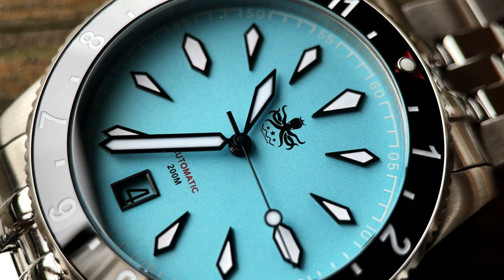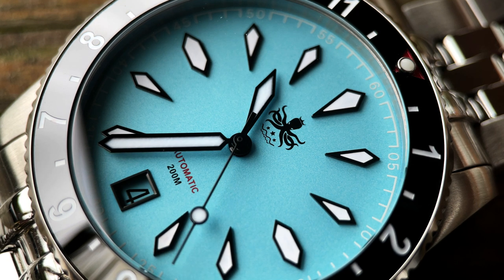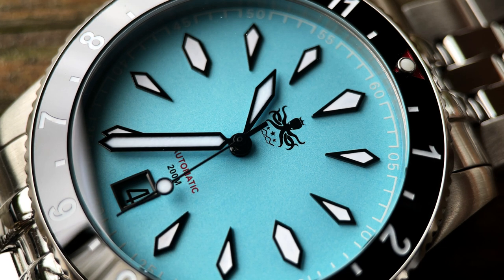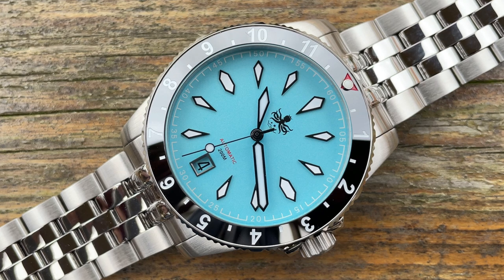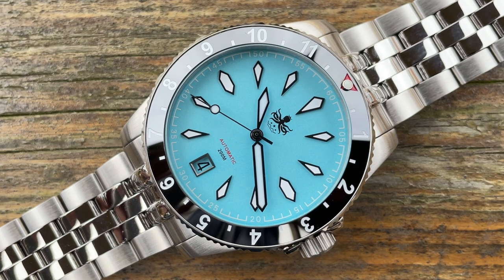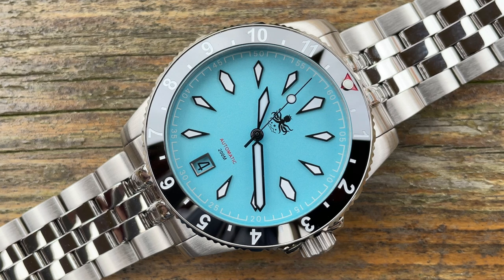I am absolutely loving those indices — they're like little arrowheads going all the way around, with the exception of three and nine which are squashed hexagons. I think the dial is very well balanced. They've put the date at six, which is a really nice touch — the date window has been framed and the date wheel has been color-matched to the dial. They did this on the Kraken model too; that part has to be bespoke-made, either by Seiko themselves or elsewhere, and it's a very very nice touch. On this blue version you could probably have gotten away with a black and white date wheel given the white indices with black framing, but I'm not complaining because it's a unique touch and a feature I do like.